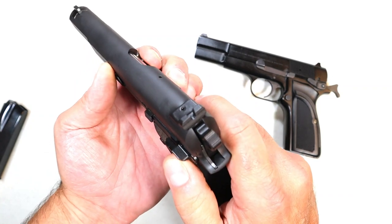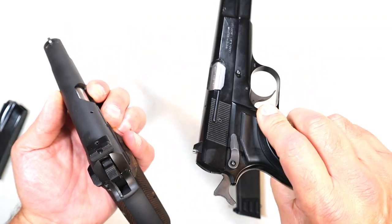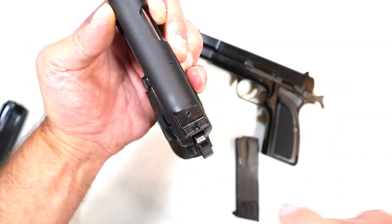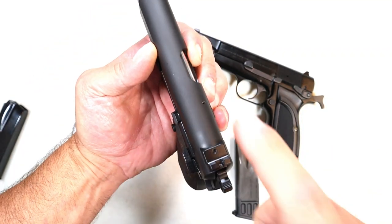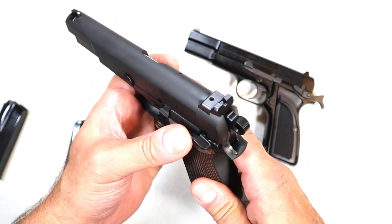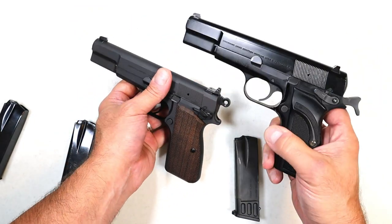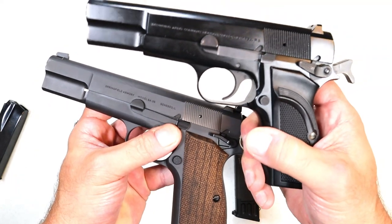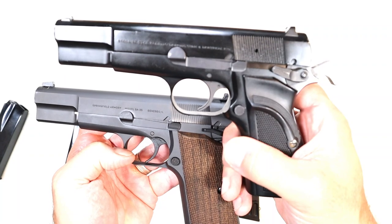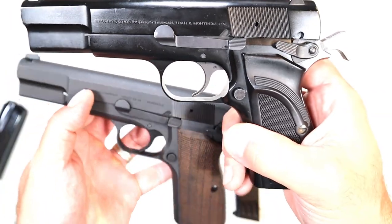Looking at the thumb safety: on the SA-35 it is only on the left side of the pistol, whereas with the original Hi-Power it is ambidextrous. Springfield made the safety a bit wider on the SA-35, so it's easier to engage and disengage — a modern improvement, though not ambidextrous. The slide stop and takedown pin are similar between the two, and the style of the trigger is similar as well.